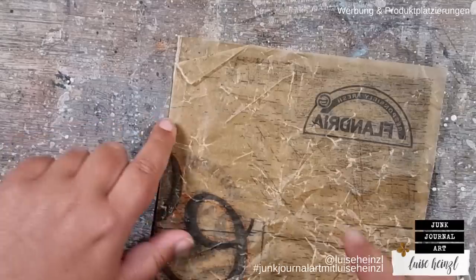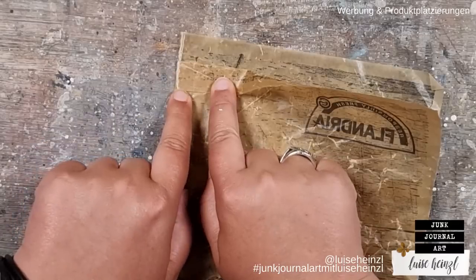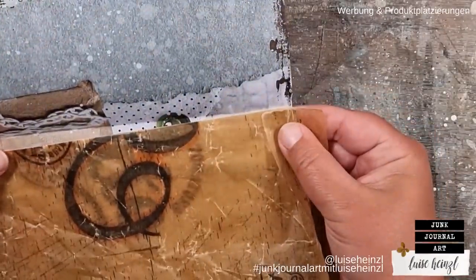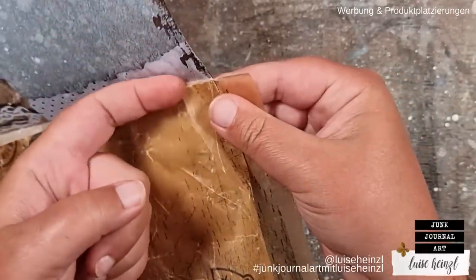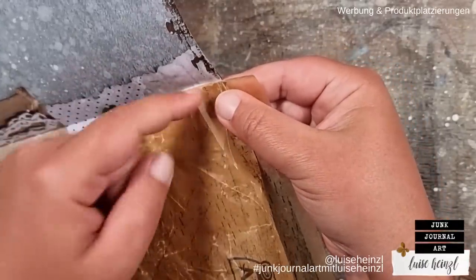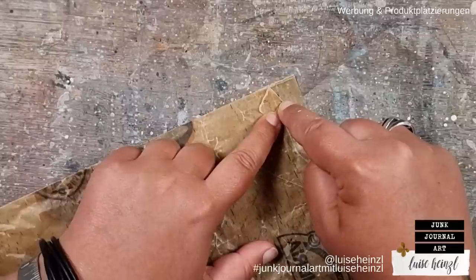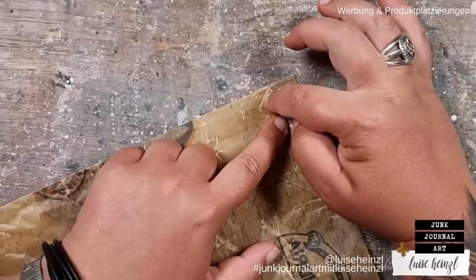Now fold this little thing here with a small angle. If you would fold it straight like this, that would be possible, but when you put the page into the signature and the journal is bound together, that little flap could be in the way when you flip the page — causing noise, problems, and bulk in the middle. That's the reason I always fold it with this little angle, so that when the next page comes over, it's not in the way and we have less bulk.